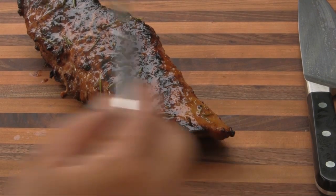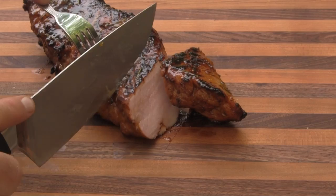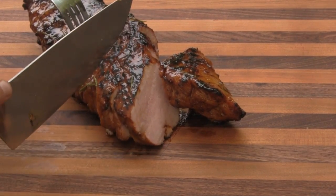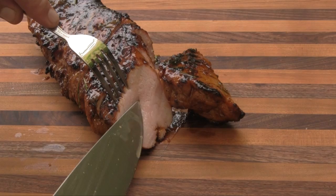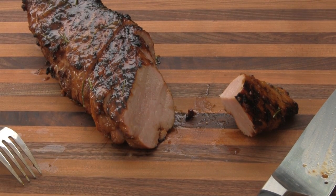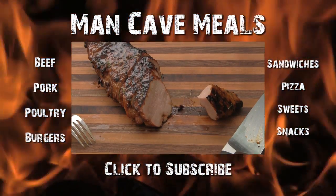Okay folks, here it is — we're done. I'm going to cut into this, slicing at a diagonal with some fairly thick cuts. Man, this smells outstanding, I wish you could smell it. This is just tender. I'm going to cut a little taster piece right off the end here and see what we've got. Wow, folks, that's delicious! I guess I'll need to go feed the family. Until next time, Man Cave Meals.